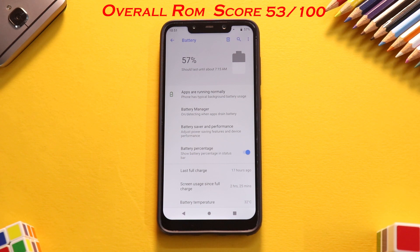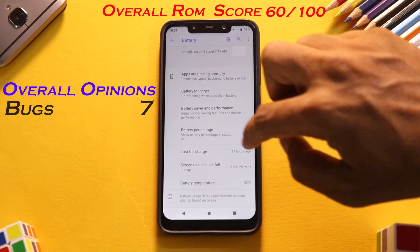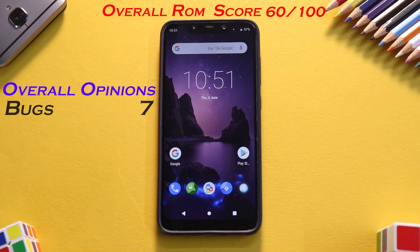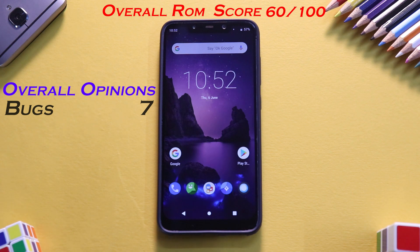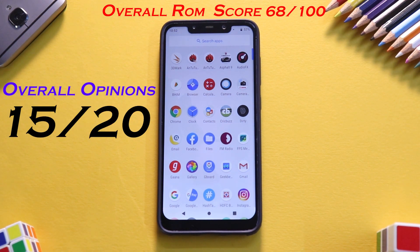Now the final section: overall opinions, which has two sub-sections. For bugs, I give it a solid 7 — I've not experienced any particular bug that would stop me from using the phone. However, there was one instance where I was playing PUBG and the phone just froze, refused to go to the recent screen, and I had to manually force-stop PUBG from settings. For updates, we give it a solid 8 because it keeps getting regular weekly updates. The overall opinions section also gets a solid 15.